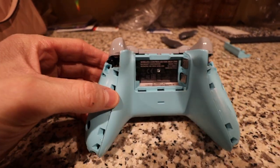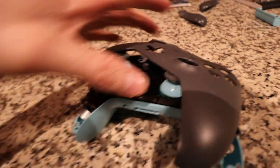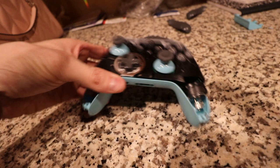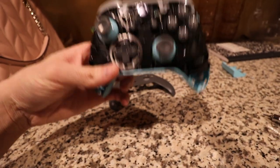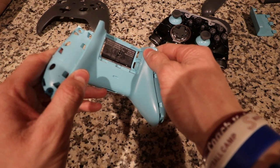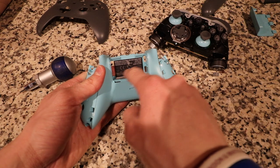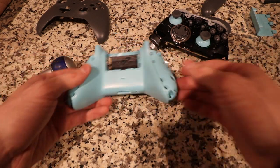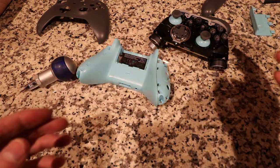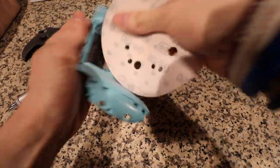So once you guys got all five screws out, you just pull this right off and it comes right off the top part. You got the whole entire controller exposed. I had to do this one off camera because it's kind of hard to get out — I kind of just finessed it out. What you guys can do is just take out this little part right here, this little sticker. My suggestion is make sure that you guys put all your bolts off to the side in a little plastic baggie and keep everything organized.